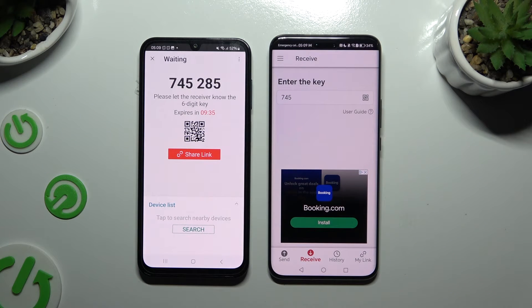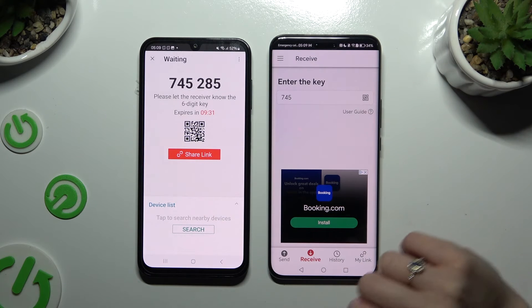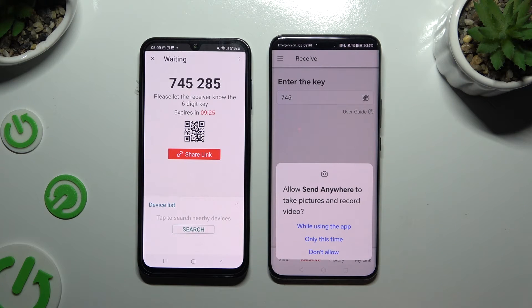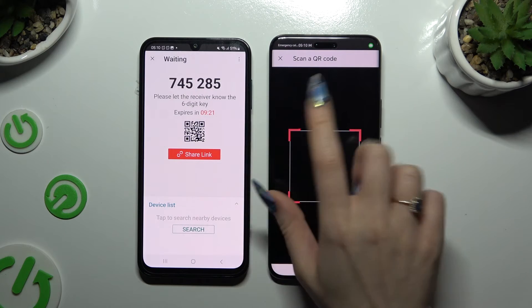If you prefer to scan the QR code, use the scanning icon above User Guide. Close and add, allow camera access in the popup, and point it at the code.